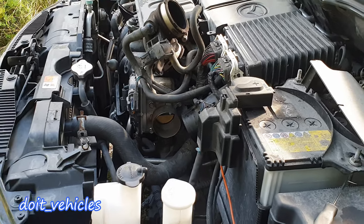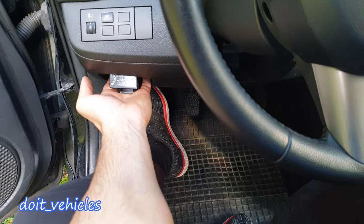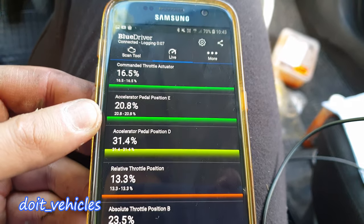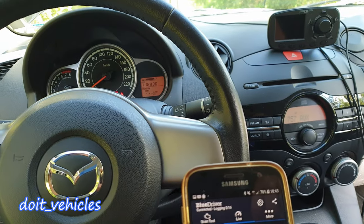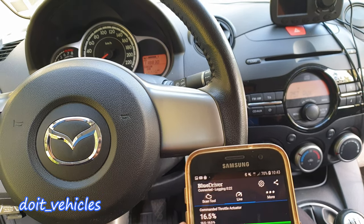Now let's go ahead and connect the scan tool — you've got the OBD2 port here. Turn the key to the second position again. We've got on live data all the values about the throttle body and the acceleration pedal. Right now we want to test what happens when the engine is not running, so we basically eliminate the factor of vibration and potentially heat, giving us a starting point in this diagnosis.